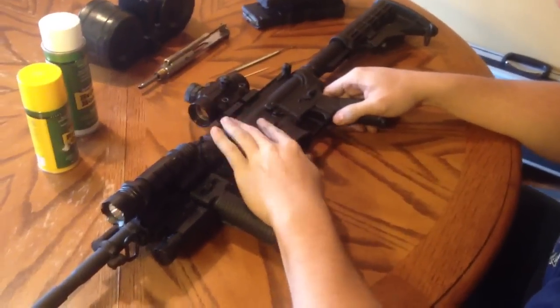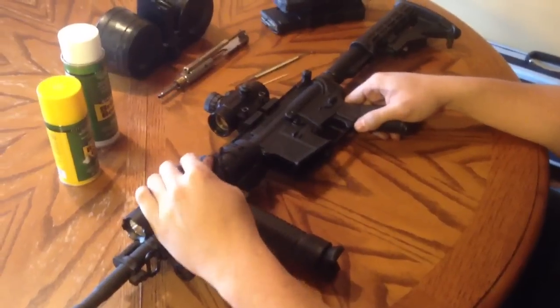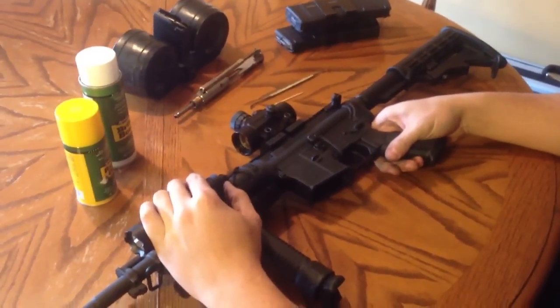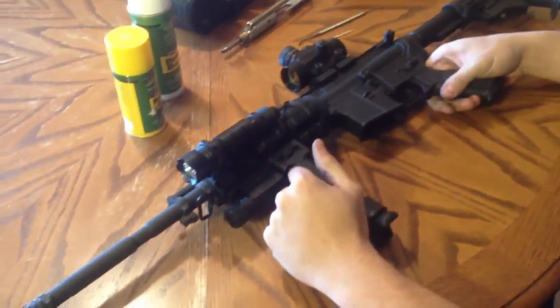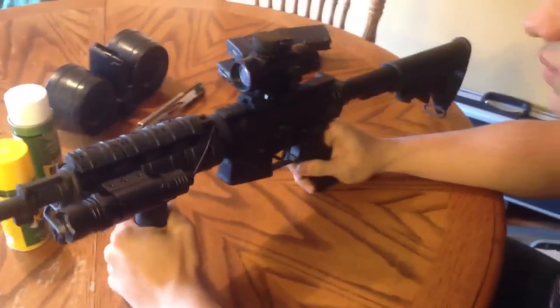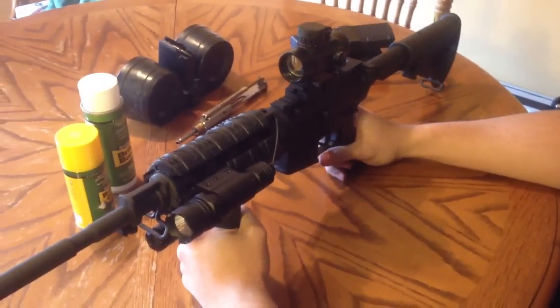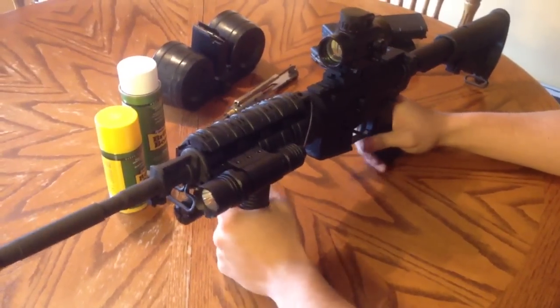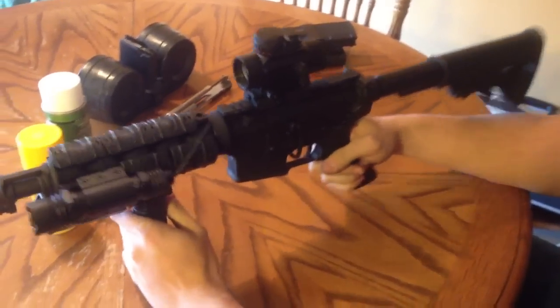Hey YouTube, this is C.P. Catherine here. I got my Bushmaster AR-15 right here. I'm going to go through and show you how to disassemble and reassemble, and also some vital areas that need to be cleaned in order to maintain the operation of this weapon, to prevent misfires, misfeeds, things like that, double feeds. Alright, let's get started.